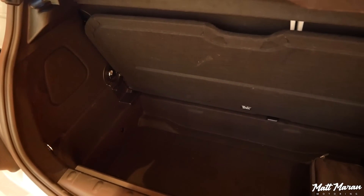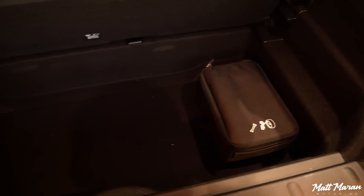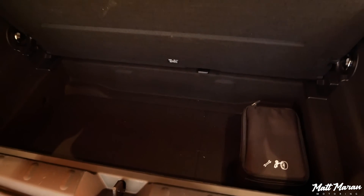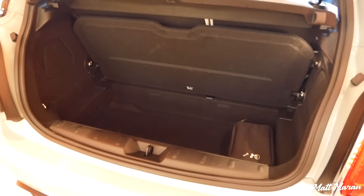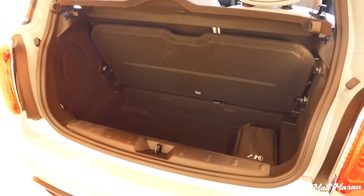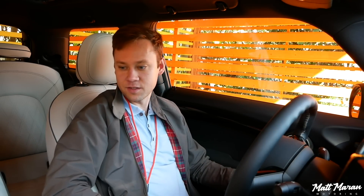That also applies to trunk space, which isn't a lot here in the Cooper S. You still have that same very deep trunk in the electric version — no compromise there either. It's pretty deep but just not very long or very wide, and it's smaller than most other hatchbacks this competes against. But there's still plenty enough space for a couple of duffel bags or carry-on size suitcases. Overall, still a sufficient amount of trunk space.